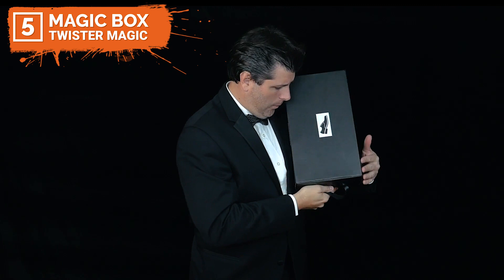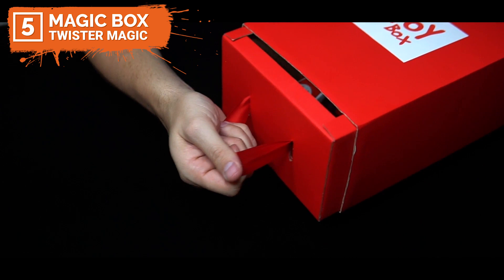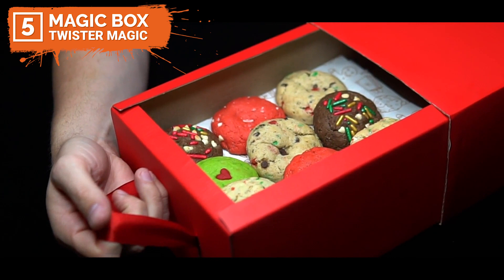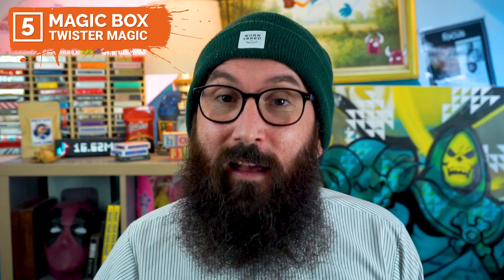This is perfect for parlour, stage, MCs, children's magicians and even clowns too. The Magic Box comes with pre-made stickers for shoe brands, toys, teddy bears, cupcakes and stars to customise your Magic Box and decorate it your way. It's made out of nice thick cardboard to last, comes in three pieces, easy and ready to assemble in minutes. It's available in two different colours — red and black — and two different sizes, medium and large. If you want to see more on the Magic Box, link in the description below where you can pick it up for $39.95.